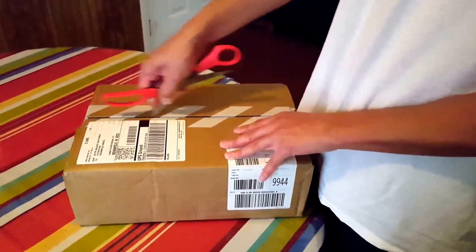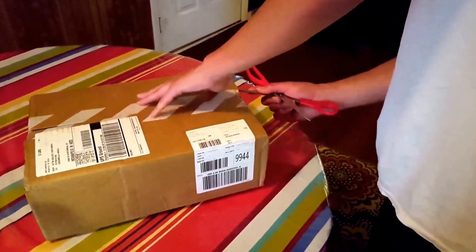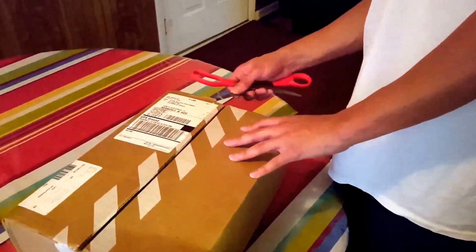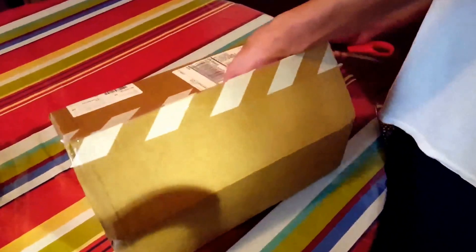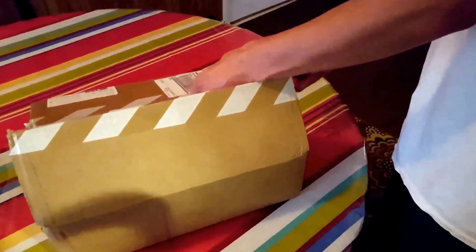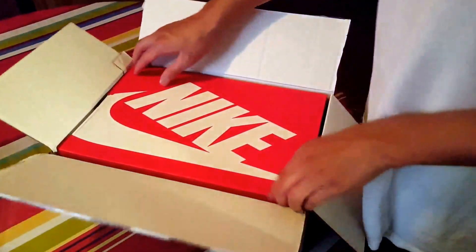Let's see how they look and if they are up to par compared to how they look online. I haven't seen any reviews on these online at all. I'm not sure if it's because people just don't have interest in Nike Cortez — they used to be popular back in the early 80s to late 90s. But anyways, here's the box.